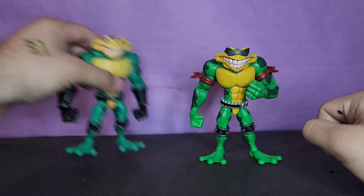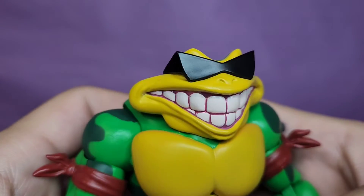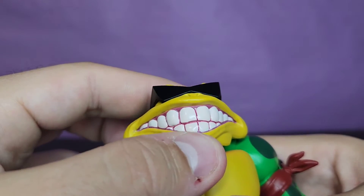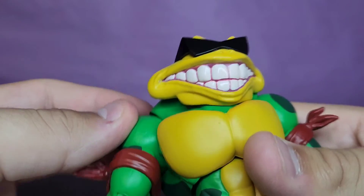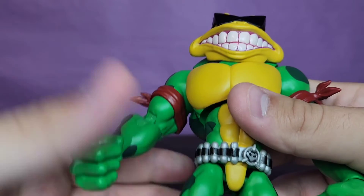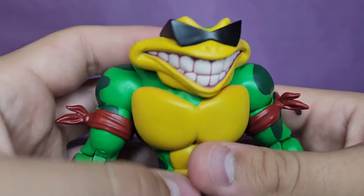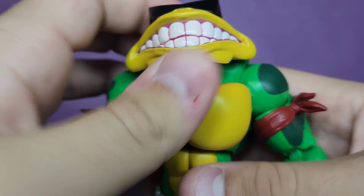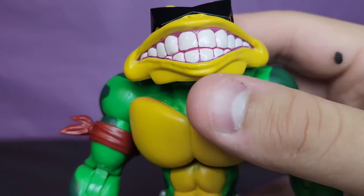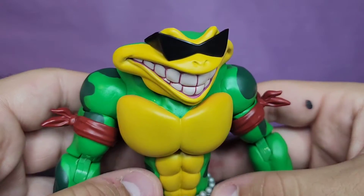Taking a look at Rash's head sculpt — look at those teeth, very cleanly painted, very nice. I want to address the elephant in the room: please make Pimple. I hate when companies make all these side characters and don't finish the main cast. I don't even know if this company is still around. Please make Pimple — I really would like to finish the trio. It makes no sense that they made all these side characters and didn't finish the main cast. If they've announced it, let me know because he's probably my favorite.